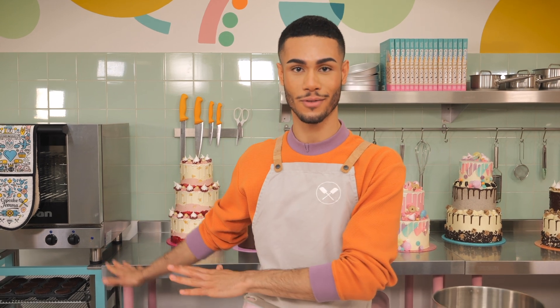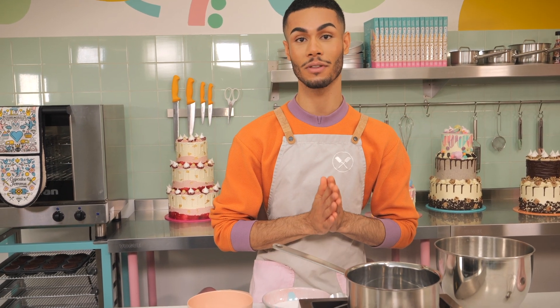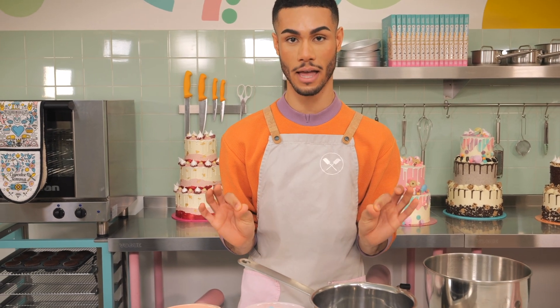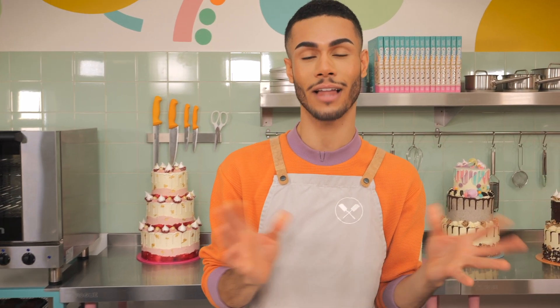Now it's time to get on with making the chocolate Swiss meringue buttercream, which is the most beautiful thing ever. I totally prefer it to regular buttercream because it's just so smooth and silky.